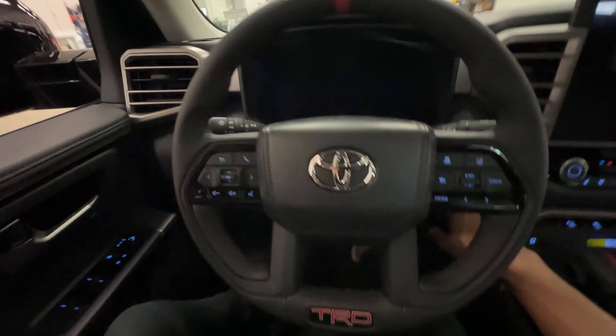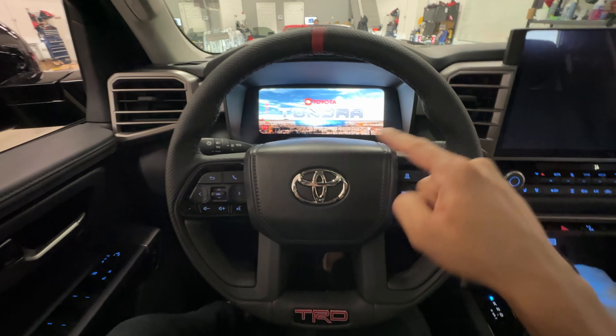This is a self-arming device, so if I turn the vehicle off and attempt to restart it, the truck will not start. As you see, no ready icon again — the vehicle did not start. It needs to be authenticated again.